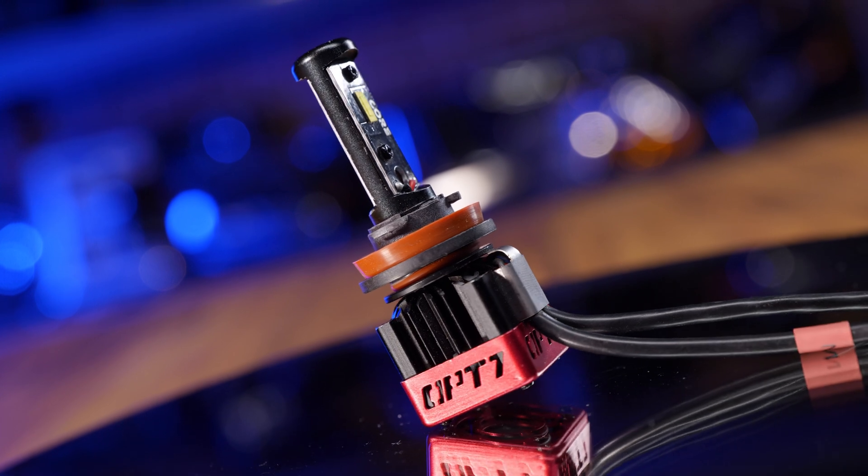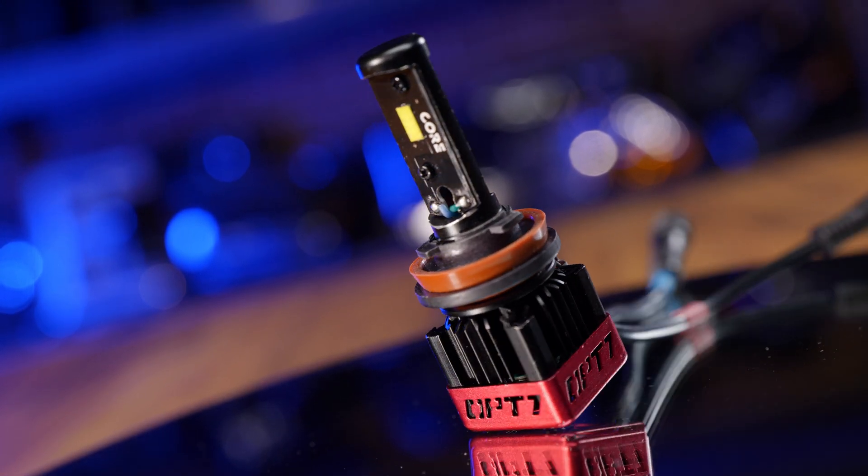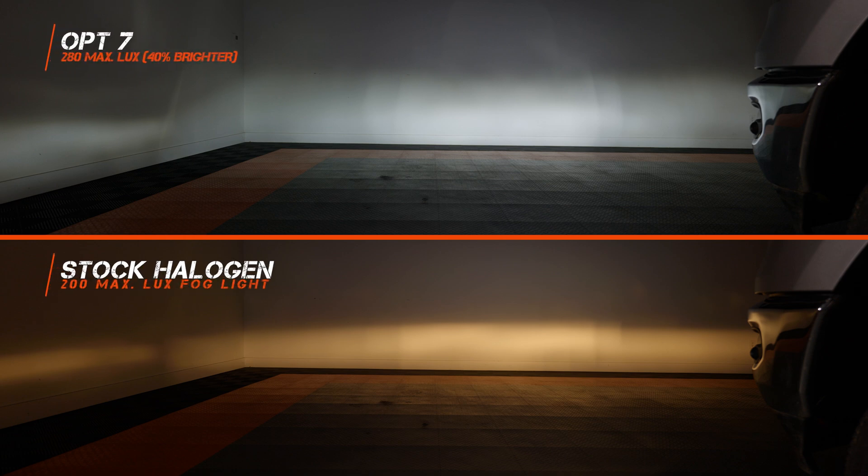Now we have a bulb I know is terrible but we're going to show you anyway — the Op 7. I've seen it in the comments: test the Op 7. Well here we are and the width is terrible. I don't even know how you can have a bad beam pattern in the housings of this RAM, but here you go. No width. The hot spot is just dead center — the last thing you want for a fog light. It does come in a little bit brighter, at 40% brighter, but it's definitely not worth the money.